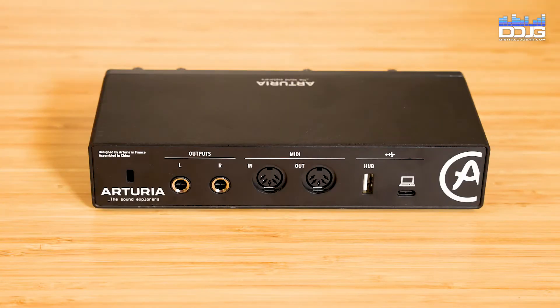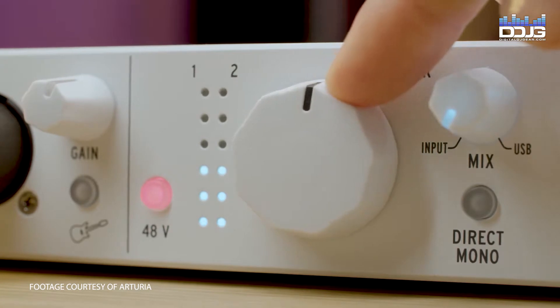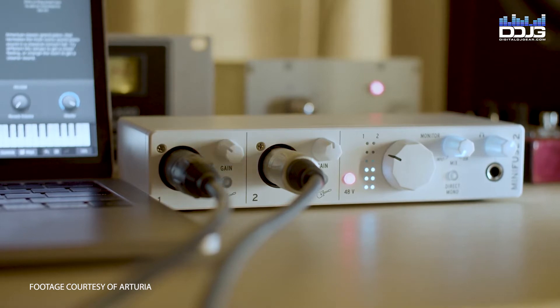Additional features include one stereo virtual loopback channel, direct monitor switch, robust metal case design, silky smooth faders, 48-volt switchable phantom power, and a real-time color-coded volume meter.